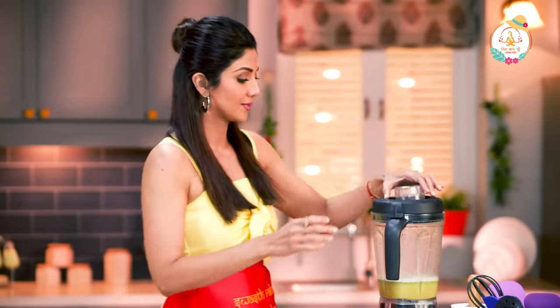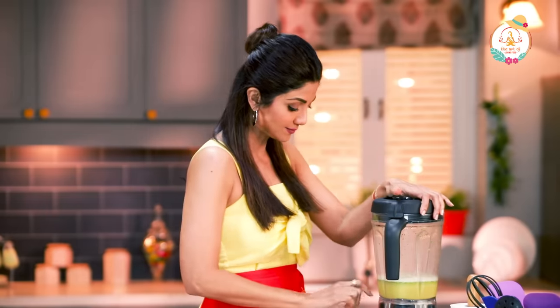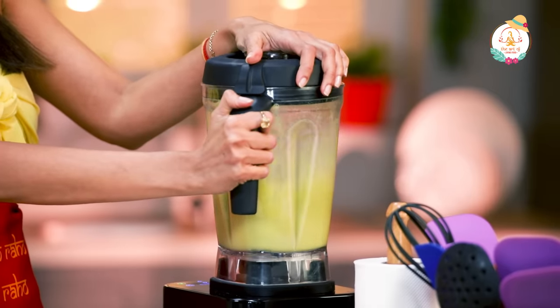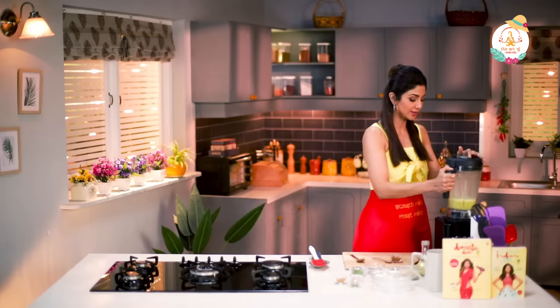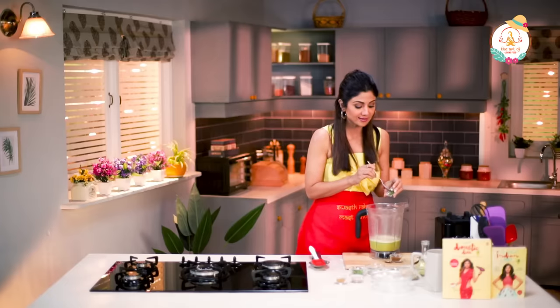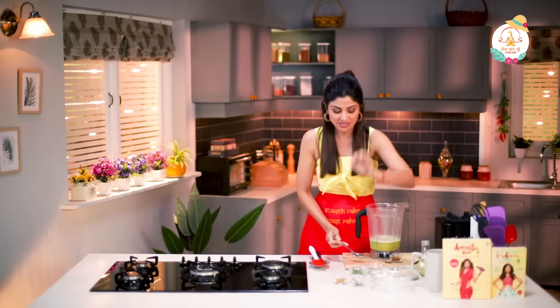Adding sugar is purely optional. If you want it salty, you can just go without that. Now we will add our de-seeded chilies — just half a chili. Don't want it too pungent.